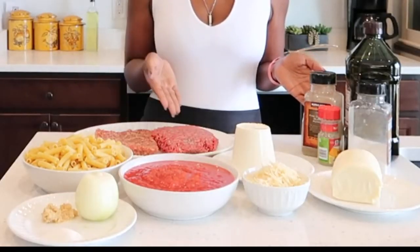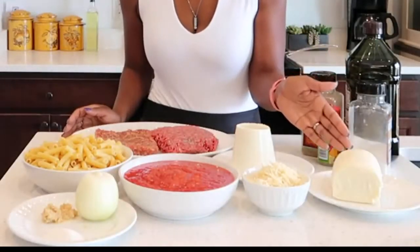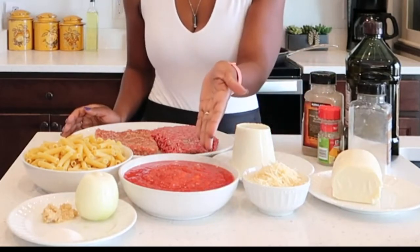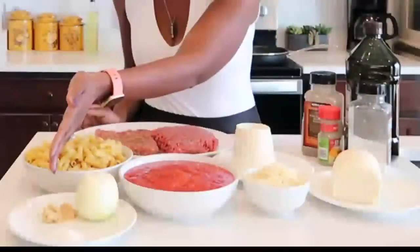Italian sausage, ground beef, ricotta cheese, mozzarella cheese, parmesan cheese, crushed tomatoes, Italian ziti, onion, garlic, and sugar.